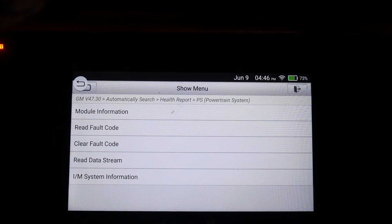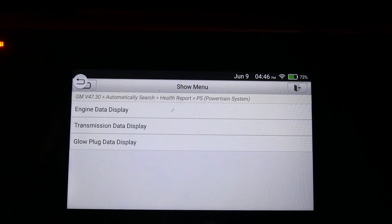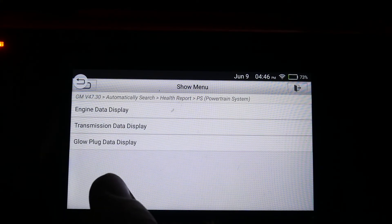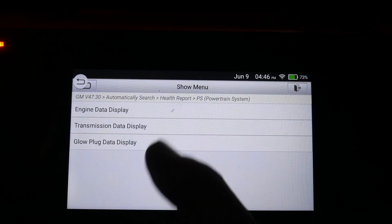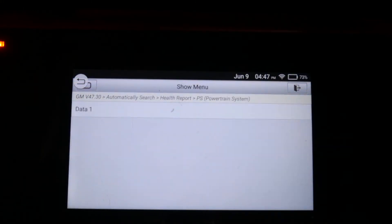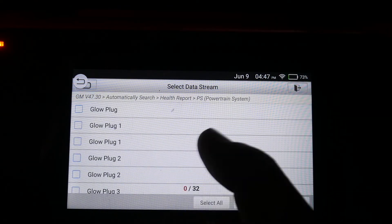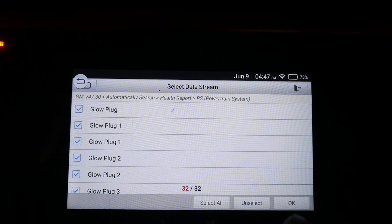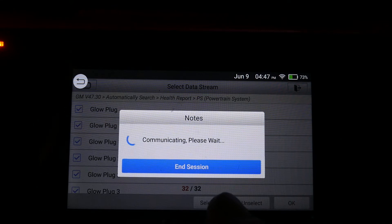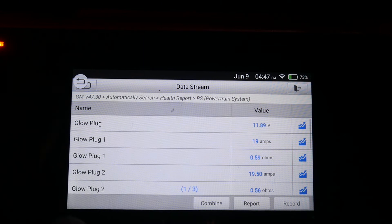On my Snap-on scanner I actually have to go to the Glow Plug Control Module, so I wasn't sure if I could read it on here — but they have it right there: Glow Plug Data Display. So Engine Data, Transmission, Glow Plug. We're just going to select everything and hit OK. Once we see what the data looks like we can decide what they're trying to tell us.